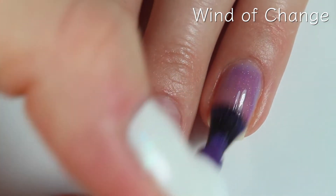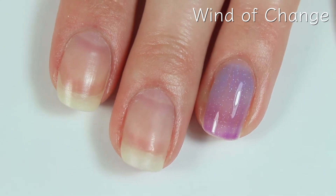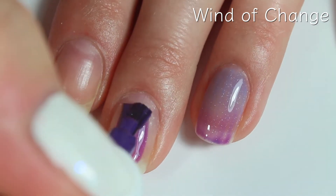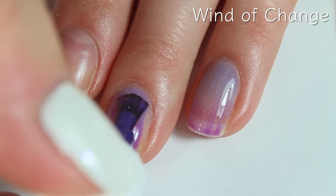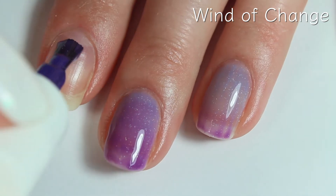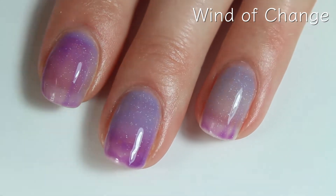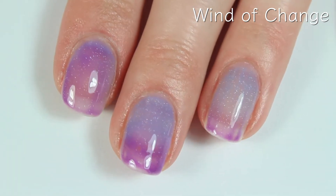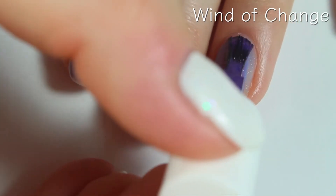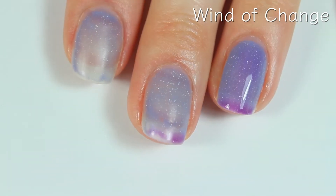Here's the first coat of Wind of Change, and when it gets on my nail and warms up, it shows that ombre effect because it is a tri-color polish, which is gorgeous. You can really see that cornflower blue show through. This one covers really nicely — it has a really decent formula, it's not too streaky, just a little bit sheer on that first coat. Here's the second coat, and this one dried down a little bit on the matte side, so you might want to add a shiny top coat to make sure that the holographic sparkle really shines through.